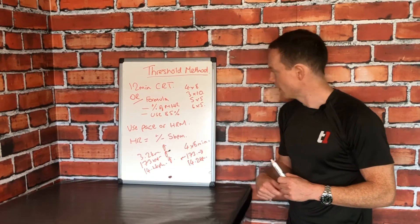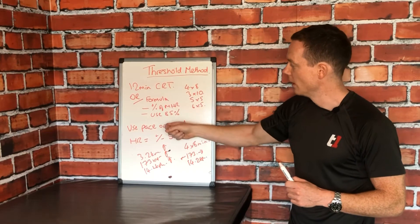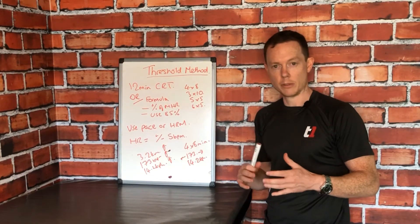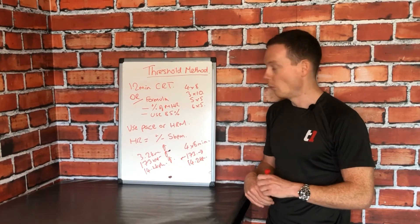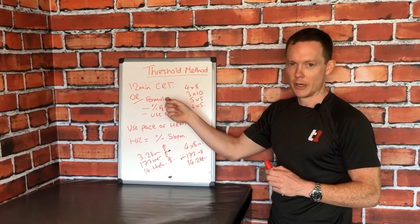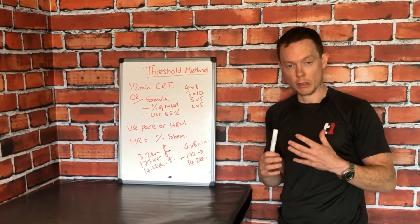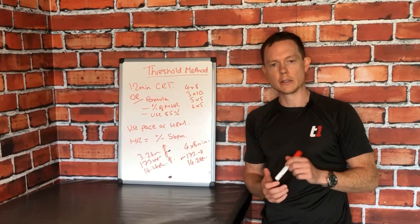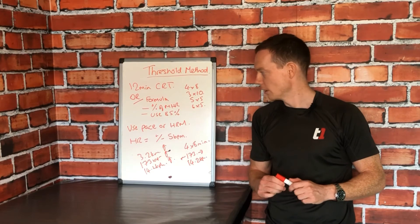One thing not yet covered is how to find your threshold if you don't have time for a Cooper run test. You can use a formula: if you're a well-trained individual, work at about 85 to 90% of your max heart rate. If you're pretty out of shape, drop it down to 80 to 75%. If you're way out of shape, it can be as low as 65 to 70%. The problem with these formulas is they only provide a guesstimate. Really go after that Cooper run test — or if you want a gold-standard calibre test, use a CPET (cardiopulmonary exercise test). The threshold method is really useful for every single athlete out there.